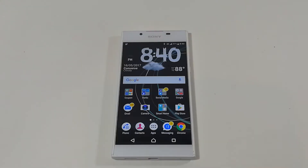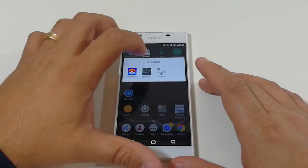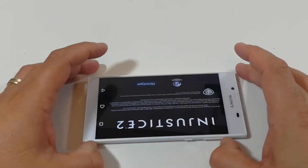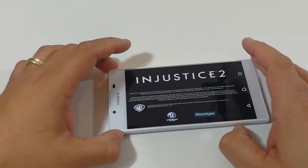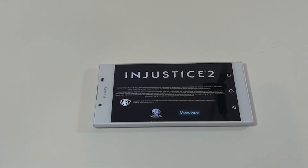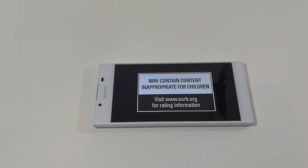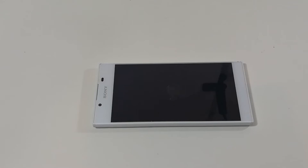Also let me know about the speaker — see if it's any louder or if it sounds clear. Let me just get this started and see how long it actually takes to load up. I won't edit the video, so this is how long it's taking.